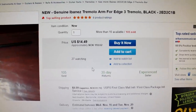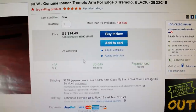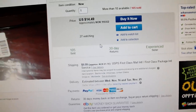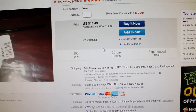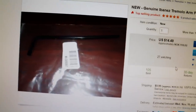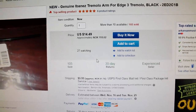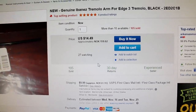I can see that a new Ibanez tremolo arm for the Edge 3 tremolo is about $14 to $49, and $10 in shipping to Norway, so that's going to add about 200 Kroner to my spent resources on this guitar. I just emailed the seller and asked if there is actually a bar inside the box — I dug around and couldn't find it — but we'll see if it pops up. If it doesn't, I'm just going to have to order one and we'll take it from there.